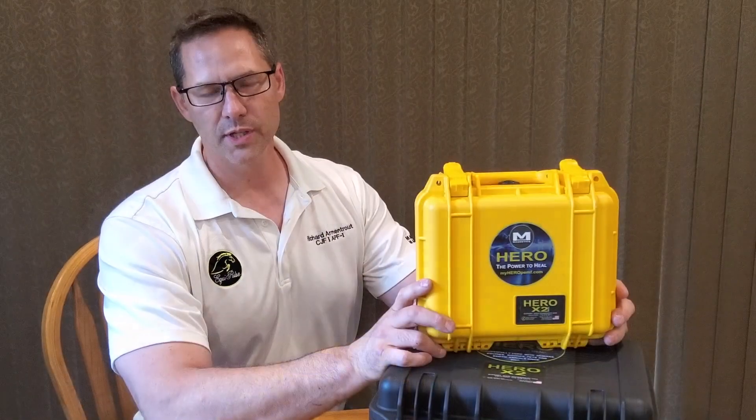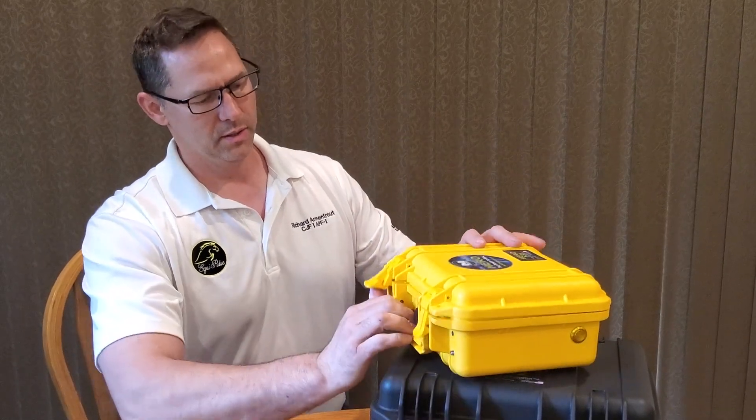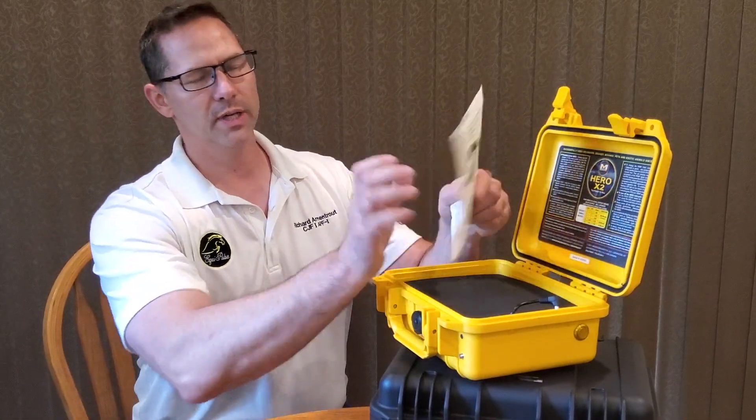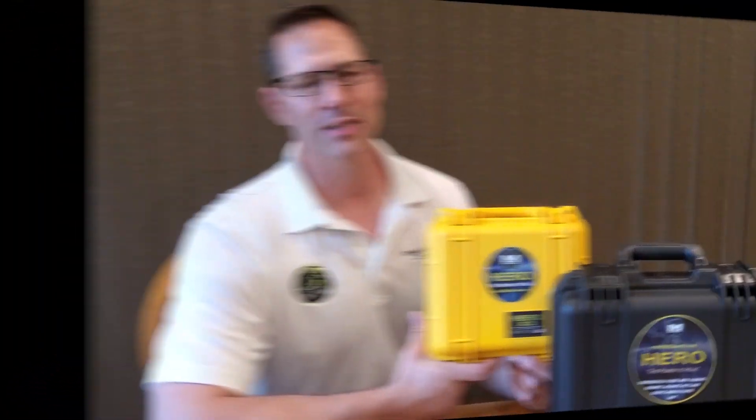When you receive your order you will receive the Hero PEMF device as well as a Hero operating manual and a wall adapter. Now I'd like to introduce Dave Greger, who is going to go through all the optional accessories available for purchase.